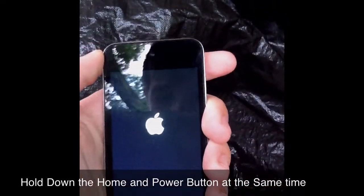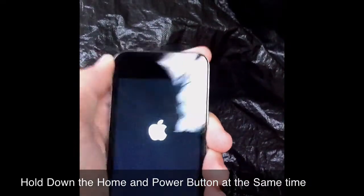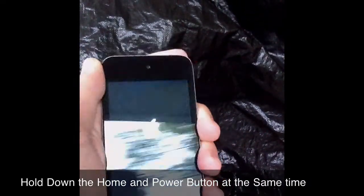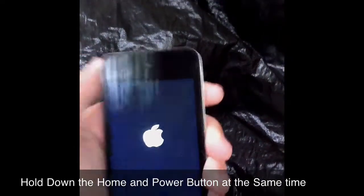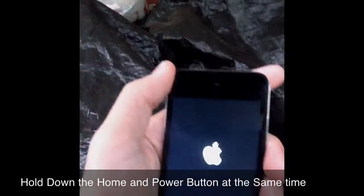What's up YouTube. Today I'm going to show you how to get out of this mode when it is kind of stuck on the Apple logo. As you can see, it's been stuck like that for about 10 minutes. If you ever have this problem, here's how to get rid of it.